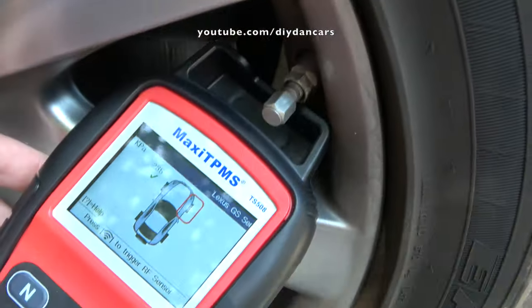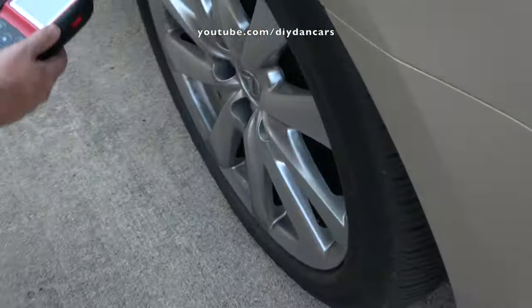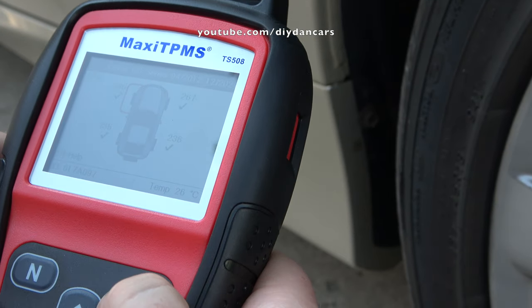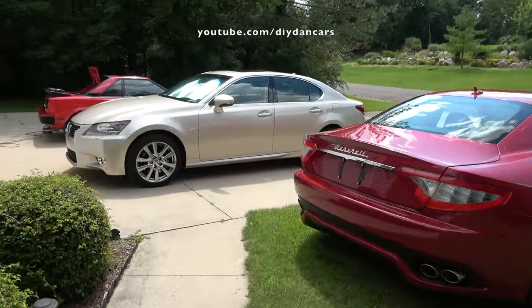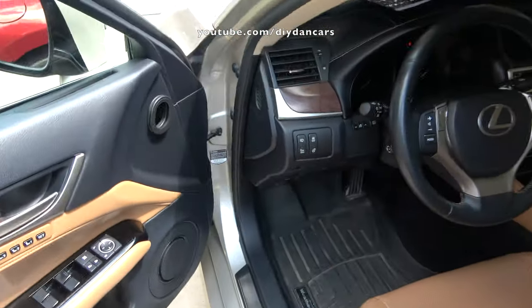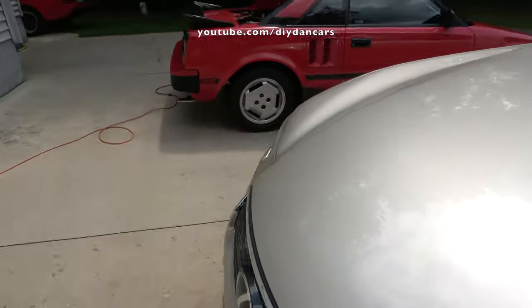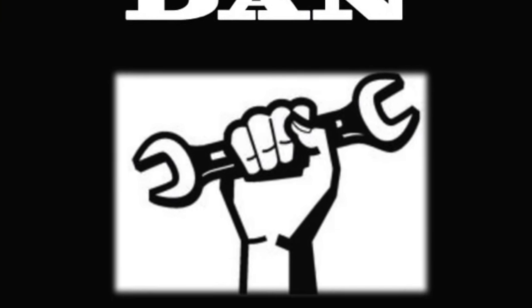And that's how I programmed and replaced the TPMS sensors in my 2013 Lexus GS350 AWD. I normally don't give glowing reviews for tools, but Autel really hit a home run with the TS508. This tool will program the TPMS sensors in 99% of the cars on the road today, and you don't have to spend a small fortune to get one. I plan on using this tool to also program a set of new sensors for our 2012 Maserati Gran Turismo — the Maserati dealer basically quoted me the price of an entry level jet ski to program and replace all four sensors. I make these videos to help owners like yourself save money and learn about the cars they drive. Please like and share them, leave questions or suggestions below, and I'll do my best to answer them. So long — I'll see you next time!